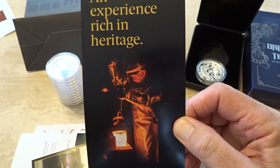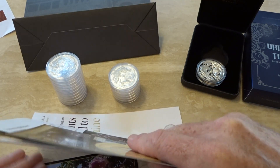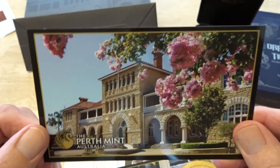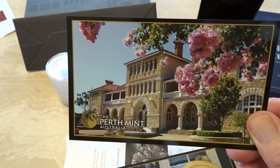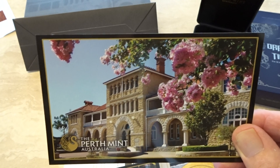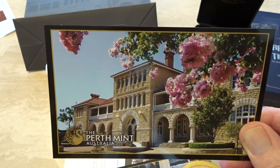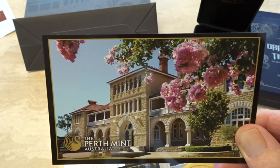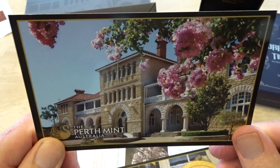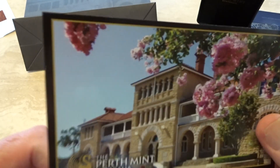The Perth Mint is kind of like a candy store for people that like gold, silver, and diamonds, because they sell a lot of diamonds there too. Two of the largest gold mines in the world are in this state, and one of the world's largest diamond mines is also here. It's really like a candy store — the Willy Wonka of precious metals.